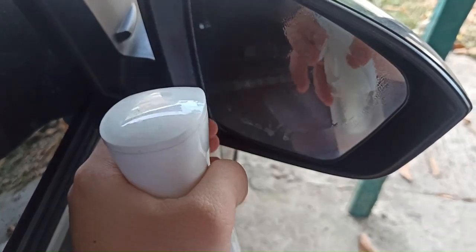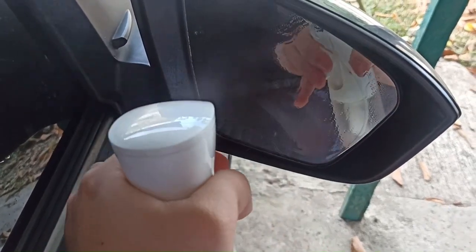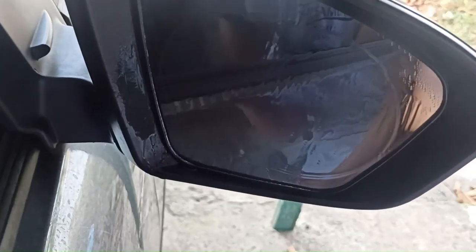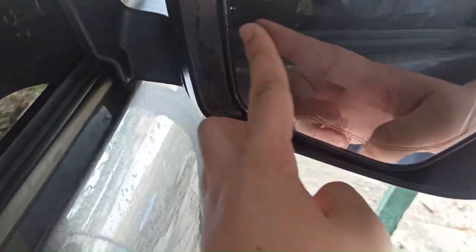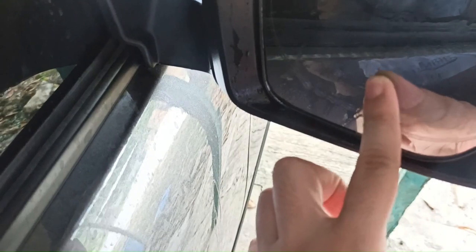And now the moment of truth. I am spraying it with water again. Sadly, I guess there is no difference. As you can see there, there is not much difference with or without the film.